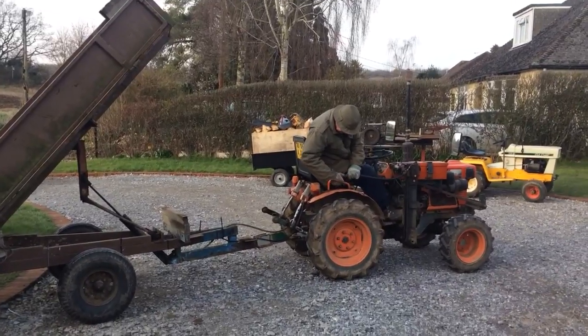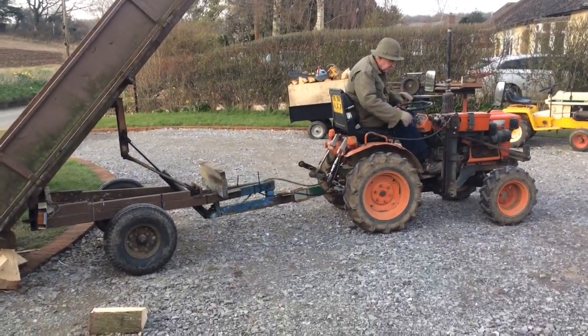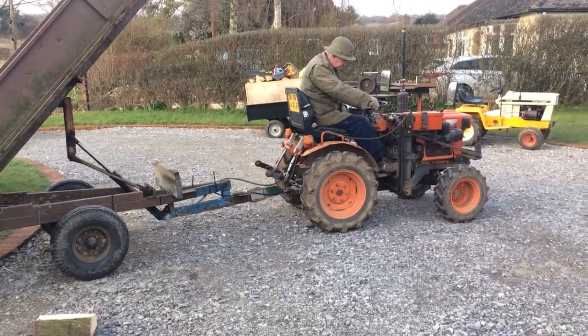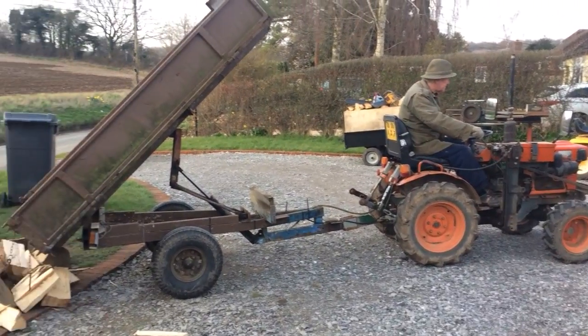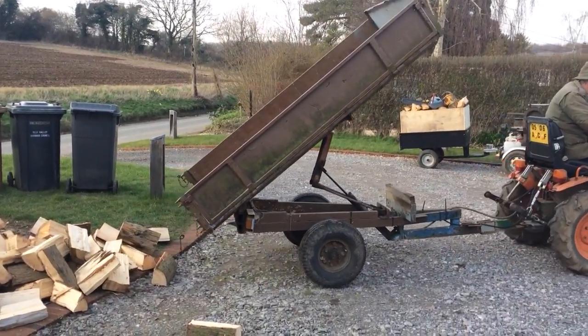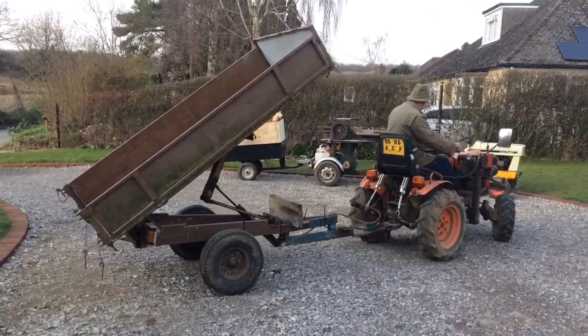Oh, he's struggling with the lower wandulating primes bracket there. We're done. And here he comes, back down. Look at that. All made by Billy the One.